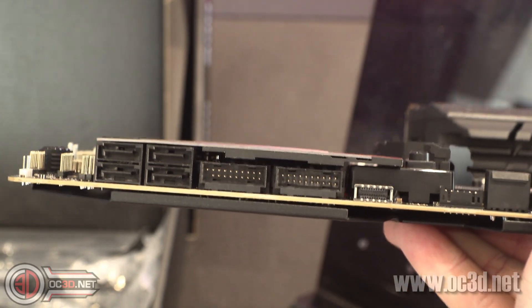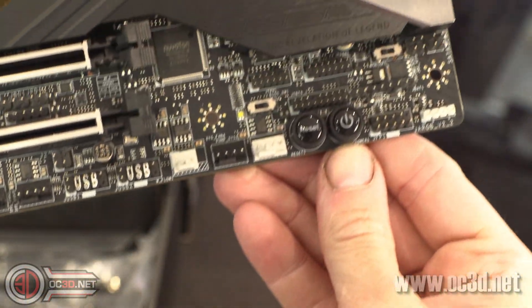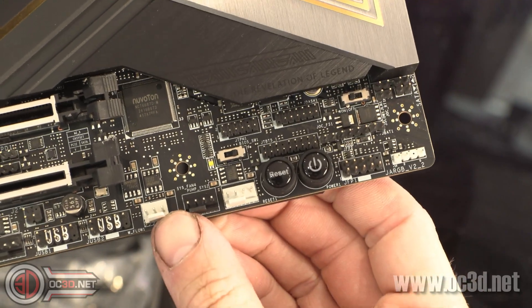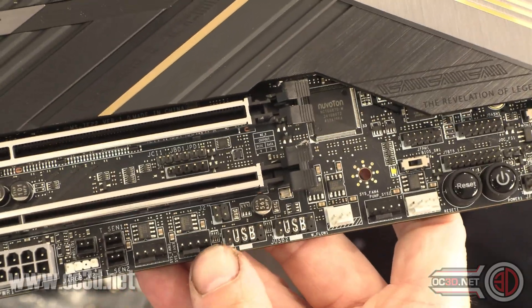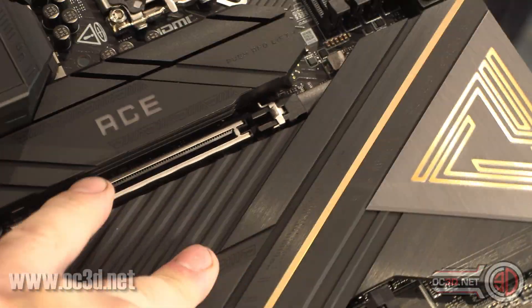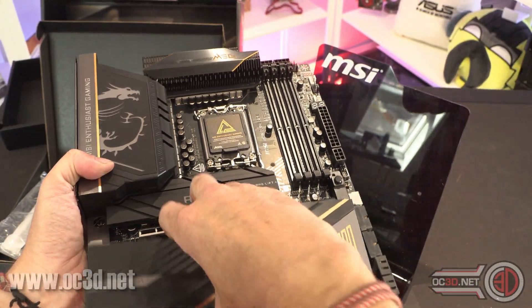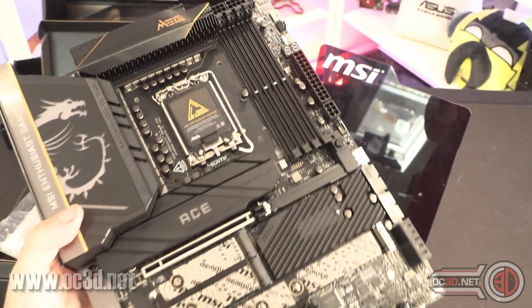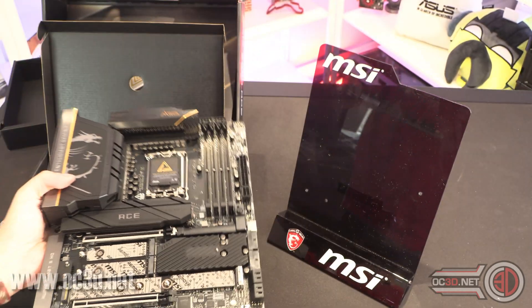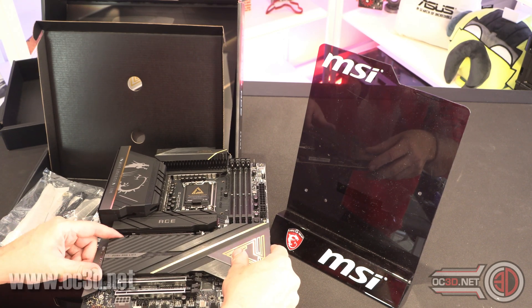USB 3.2 Gen 2 there, a couple of USB 3s here, four SATAs. Down at the bottom of the board: power, reset, fan headers - there's a lot of headers around here. You have two USB 2s, which is always handy to have, and a couple more fan headers. It's actually getting really heavy to hold with one hand, but there are four NVMEs there and another one at the top. I'm going to put this down to do it rather than trying to float around in no man's land.